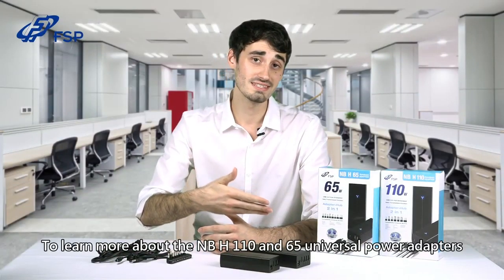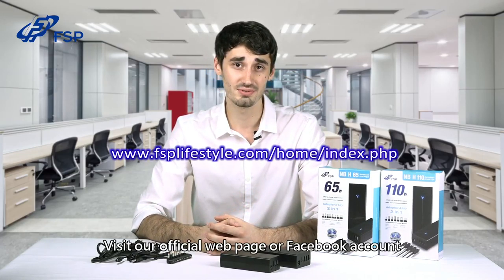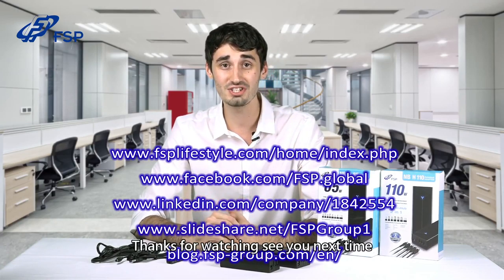To learn more about the NBH 110 and 65 Universal Power Adapters, visit our official webpage or visit our Facebook account. You can also check us out on LinkedIn, SlideShare, or visit our blog. Thanks for watching and see you next time.